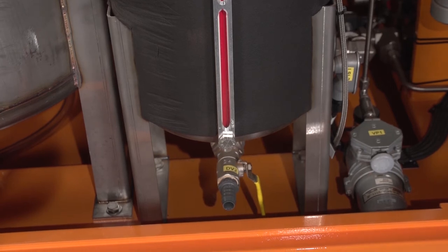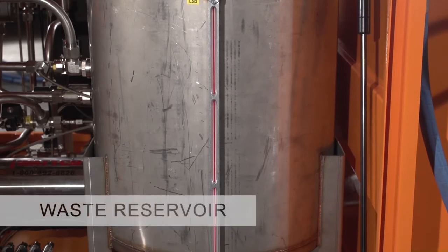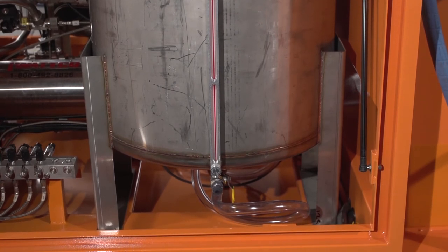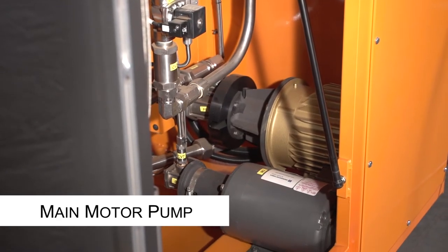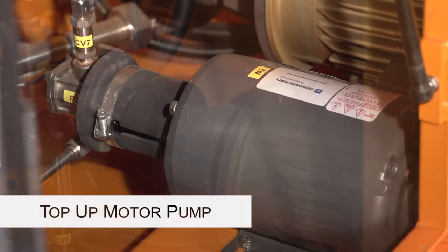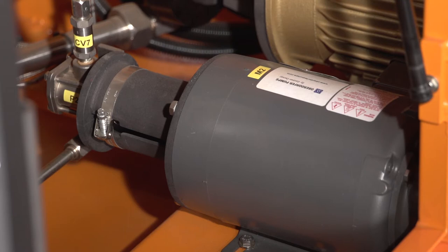The waste reservoir is a 45-gallon tank for fluid purge from the aircraft. It also comes equipped with a high level switch, a side glass, and a drain valve. Main motor pump: the 1016 is equipped with a 3-horsepower, 20 GPM pump used for all operation modes except for accumulator top-off. Top-up motor pump: this is a one-third horsepower pump with an output of 0.6 GPM, used only to top-up the accumulator.